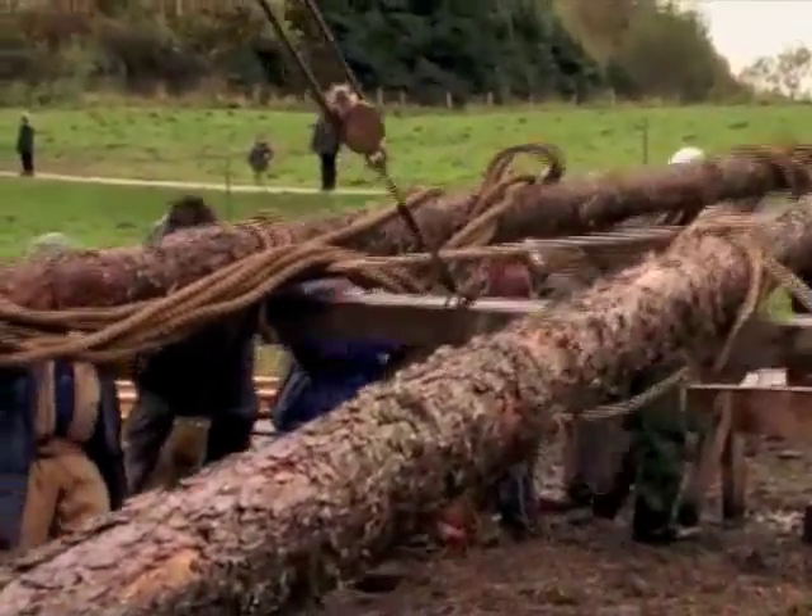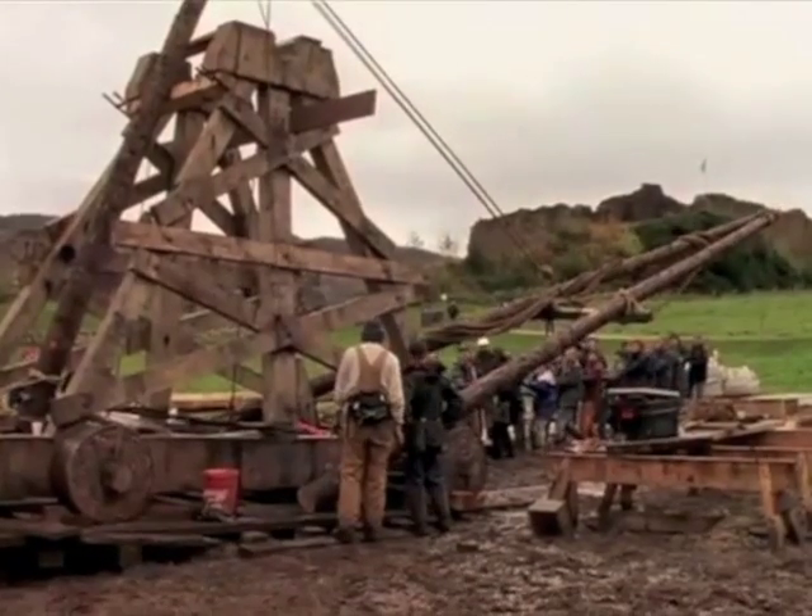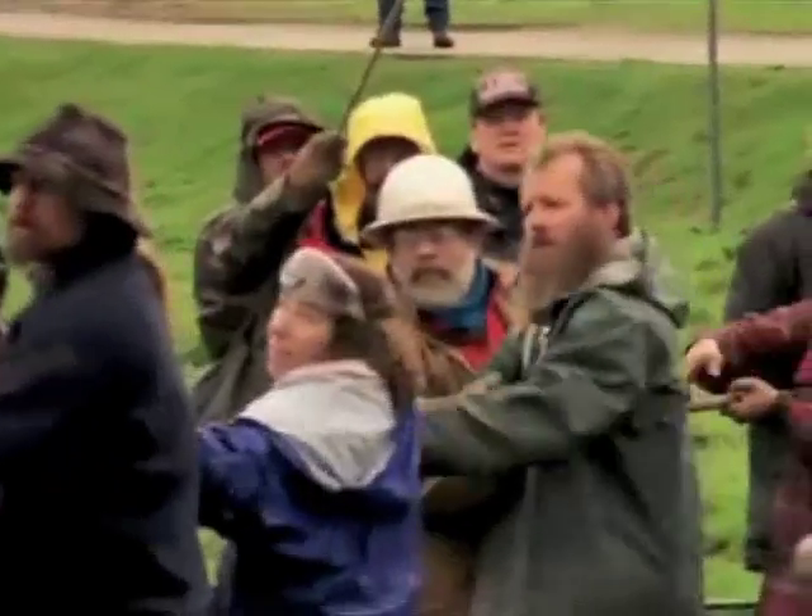In order to position the heavy throwing arm, the timber framers place an A-frame above the trestles to support the pulley system, a standard medieval device.